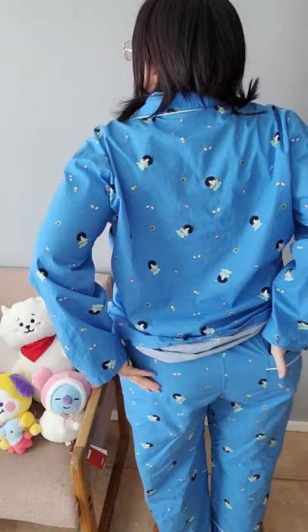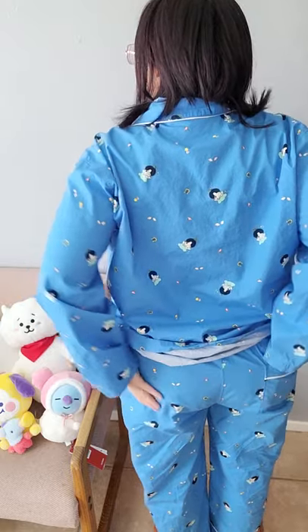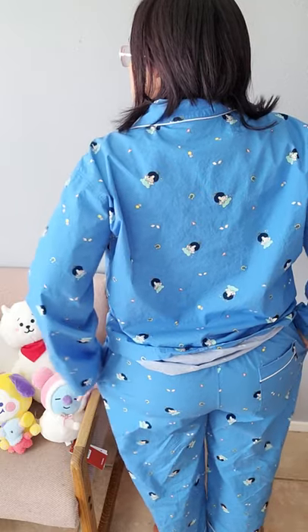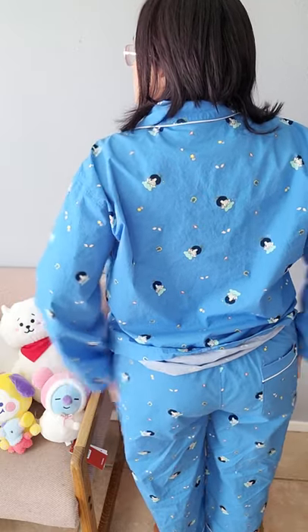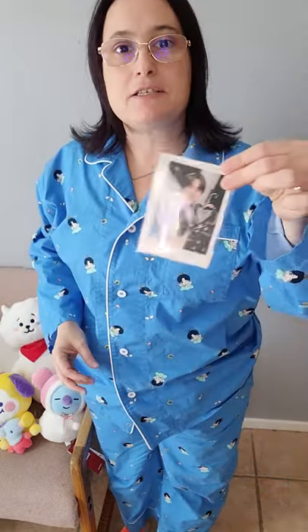In the back, the pocket area is not tight — I'm able to put my hands in the pockets with a little bit of room still in the hips, so I don't feel like it's constricting my hips or my thighs at all. The pockets themselves are very nice and roomy.